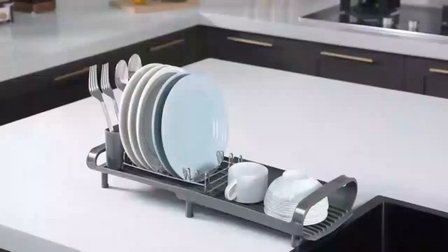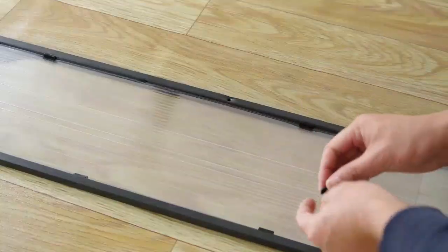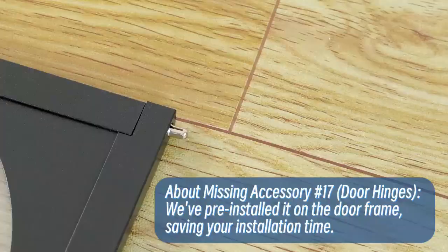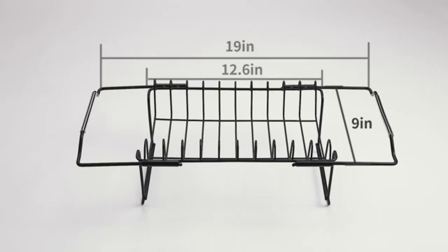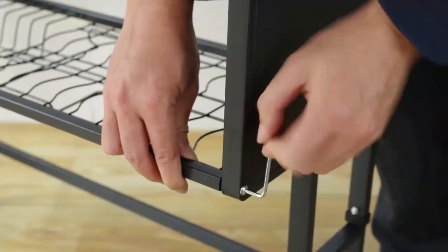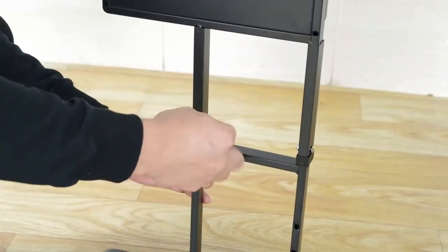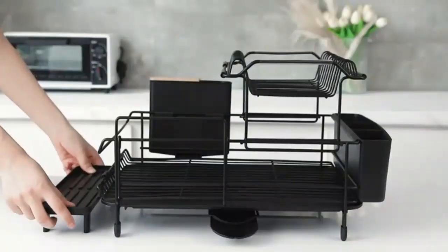Whether you have a small space or a sprawling kitchen, these racks are designed to maximize your storage while keeping your dishes easily accessible. From sleek modern designs to rustic charm, we'll explore features, benefits, and tips on how to choose the perfect dining rack for your home. So grab a pen and paper and let's get started on elevating your kitchen game.